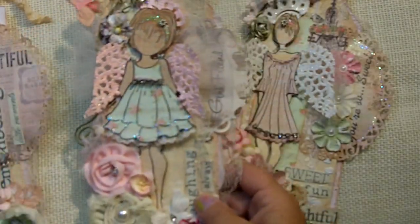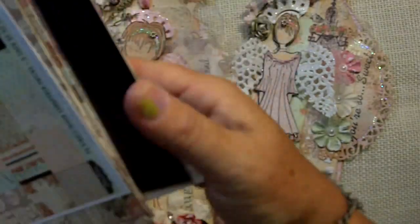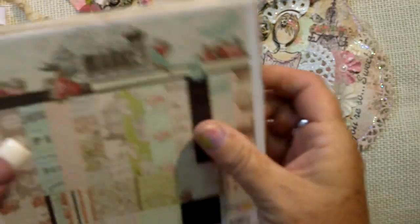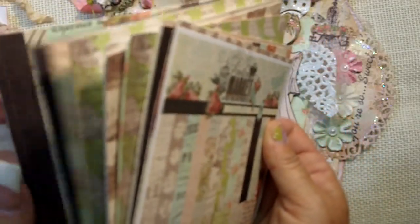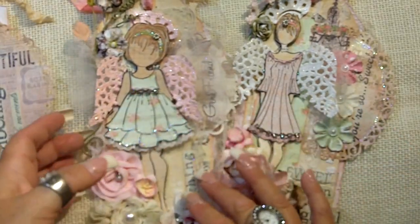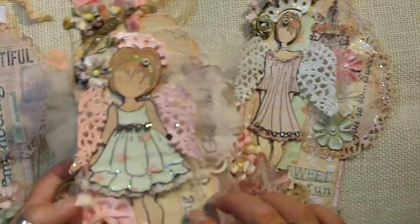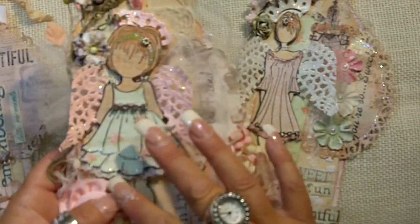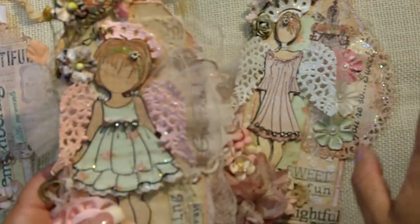So I paper pieced this here, and I used the London Market paper. Let me see — excuse me while I fumble through everything. She was — I have so much glue on them I can't even feel what I'm doing. So I paper pieced the dress — I made one piece. Then I put a little piece of lace underneath here, which gave it a little more dimension, and I stickled the edge. Then I put her aside.